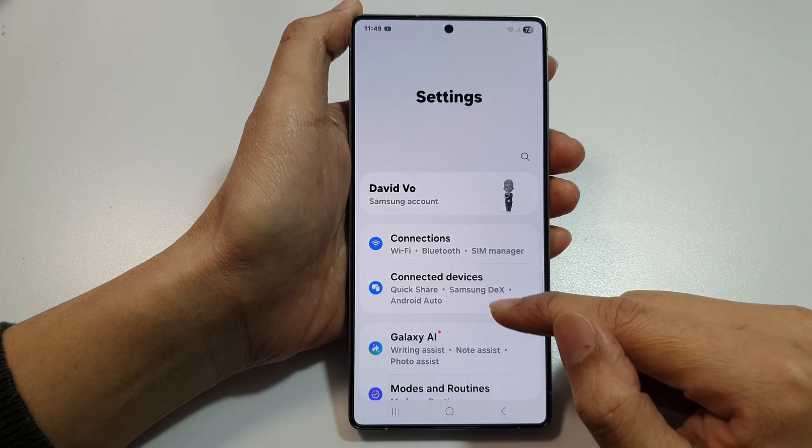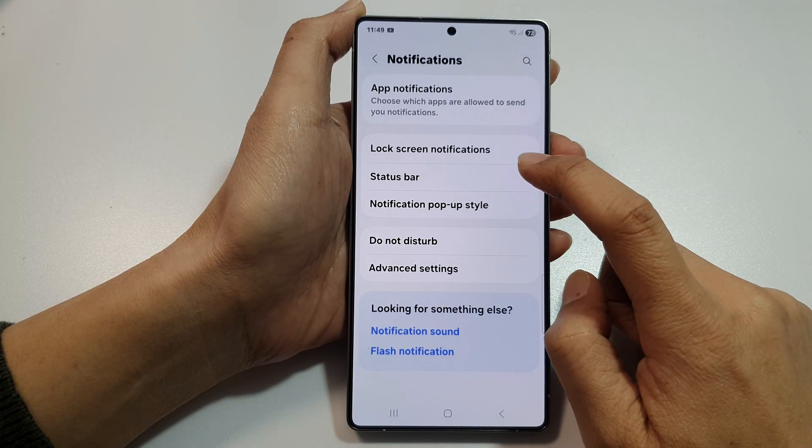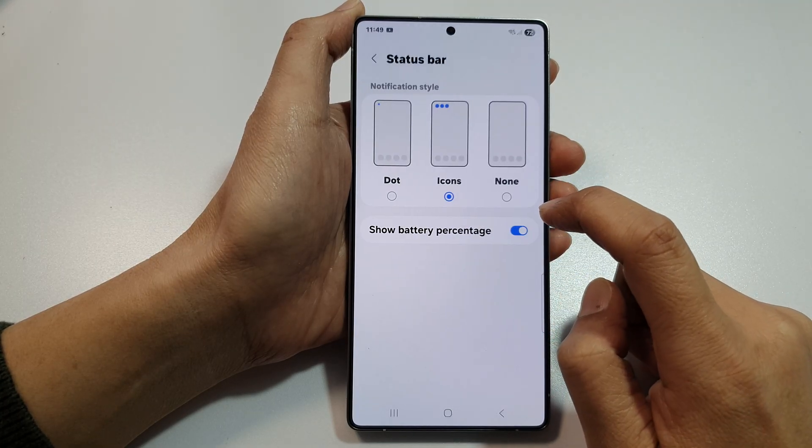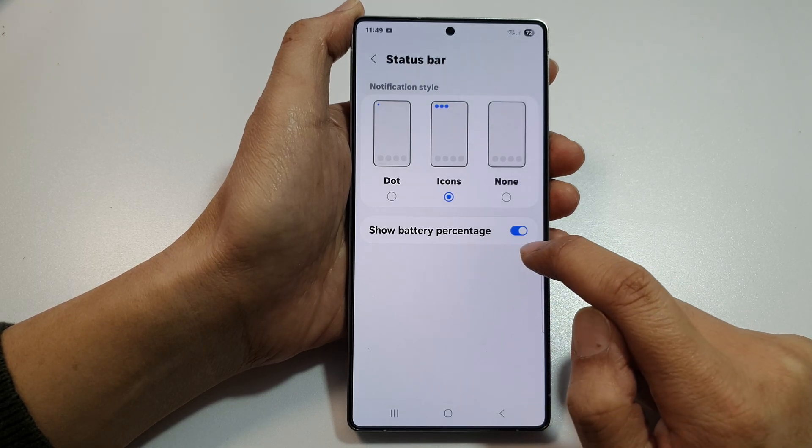Next, scroll down and tap on notifications. Then tap on status bar. Then go down and tap on show battery percentage.